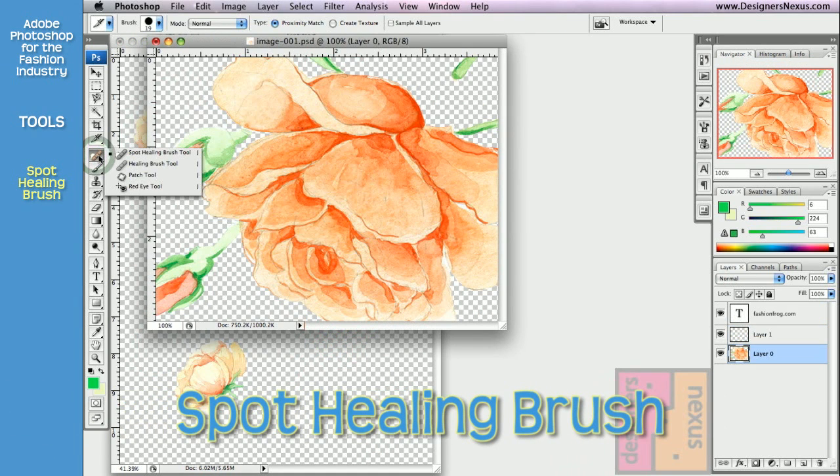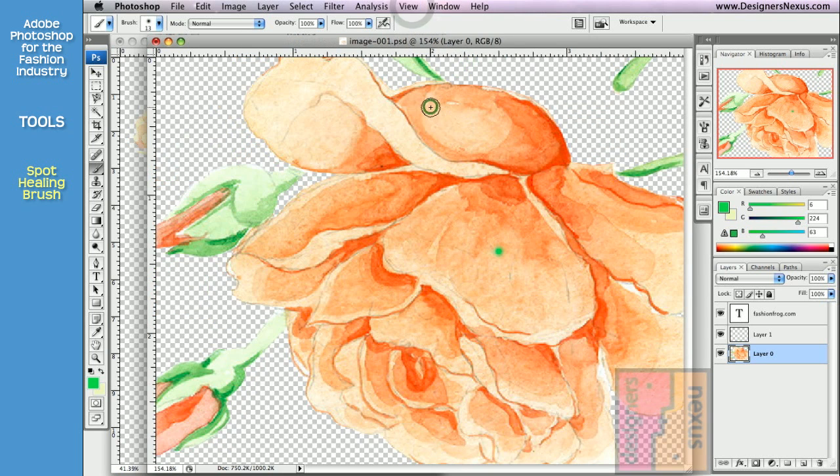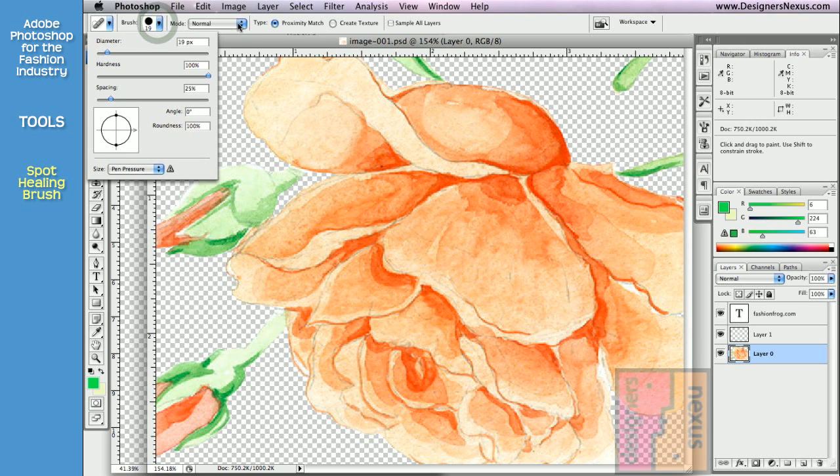The healing brushes were created to correct damaged areas. For example, if I have a green spot on my rose, to correct it I'm going to choose Spot Healing Brush tool and simply click on the damaged area. It is very similar to cloning tools — it samples neighboring areas and then applies the same texture to the spot I clicked on. Being from the brush family, it has similar options like brush presets and modes.